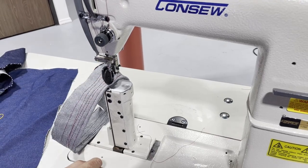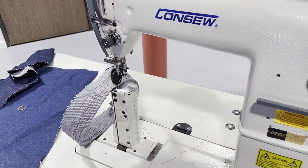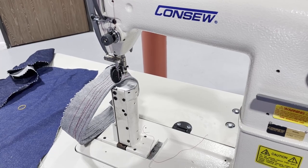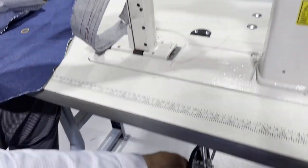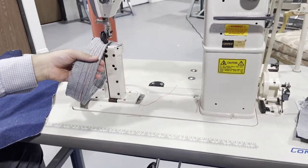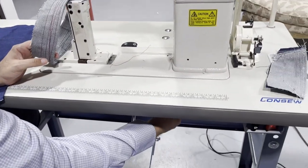I'm gonna show you that in a minute. People use this machine to do patches on a hat, a cap, a cowboy hat — whatever. The knee lifter is here. We're gonna start showing on this machine, which is already on. I have it on a very low setting.